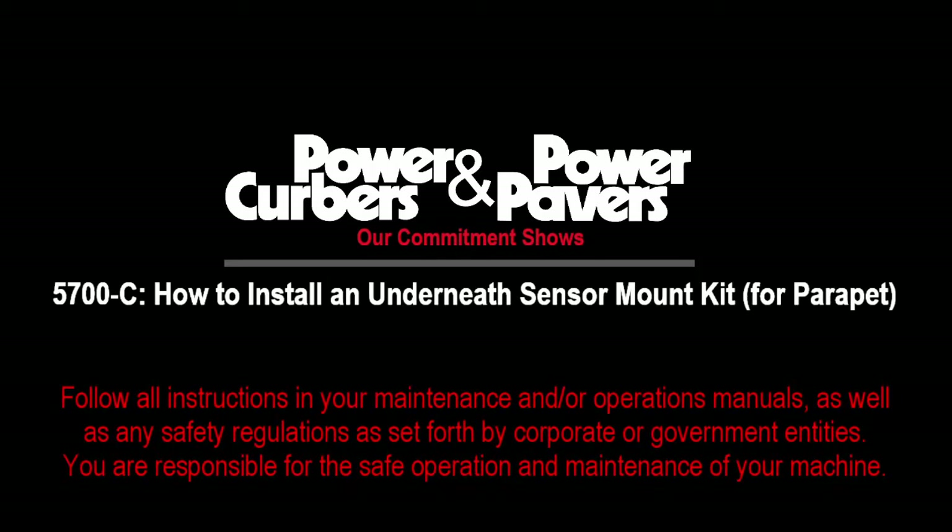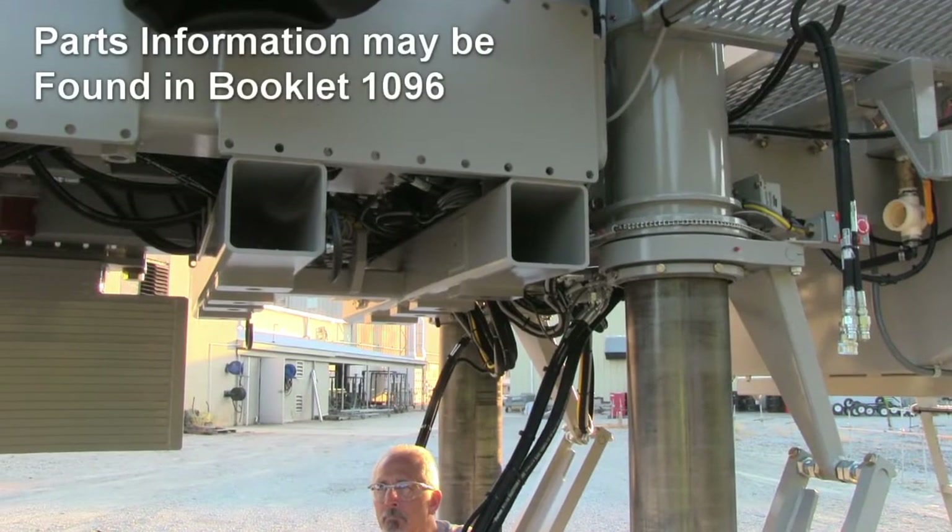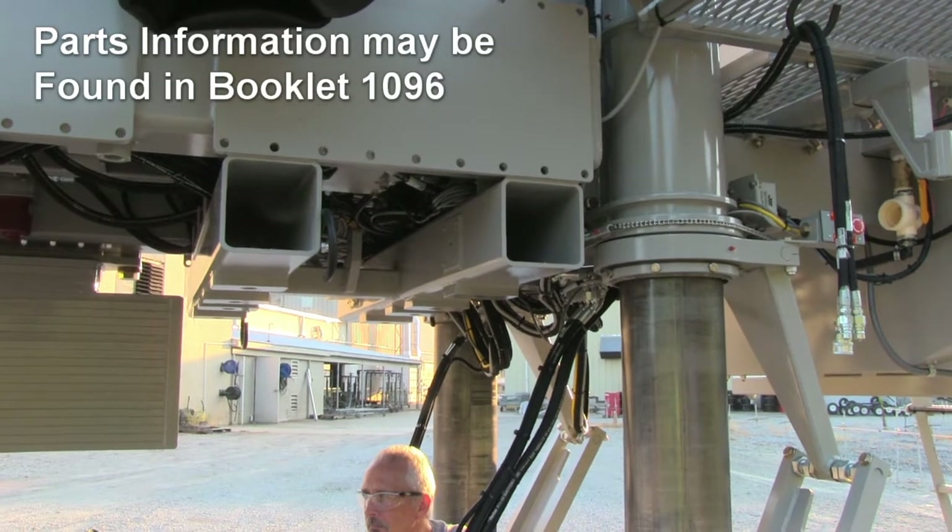This video covers how to install an under machine sensor mounting kit. The mold mount offset has been removed for clarity. In most cases, it is removed for larger barrier molds.